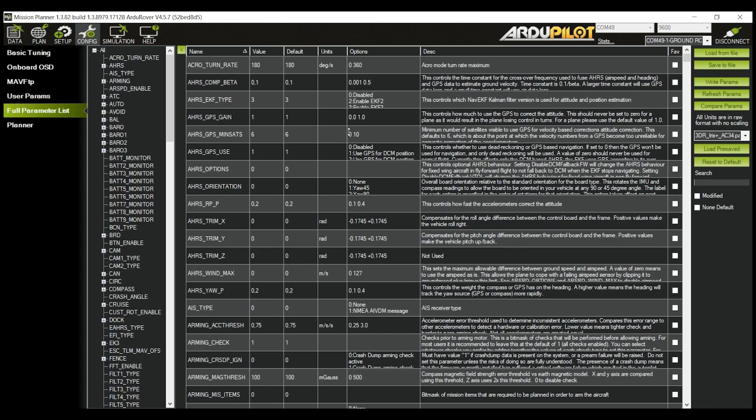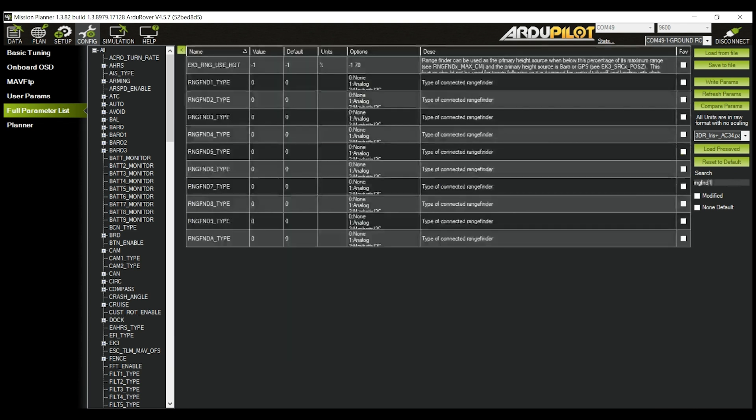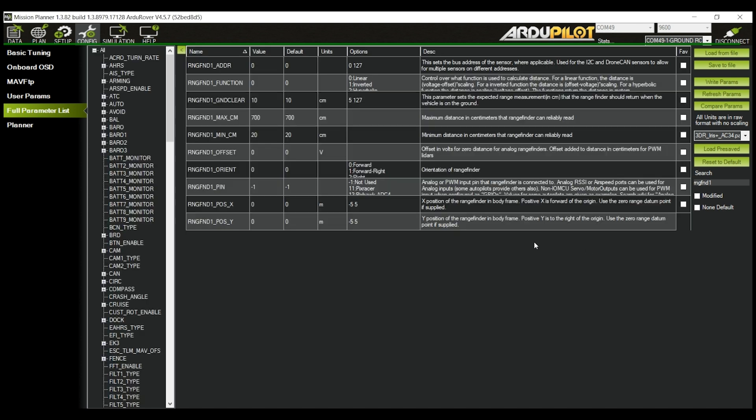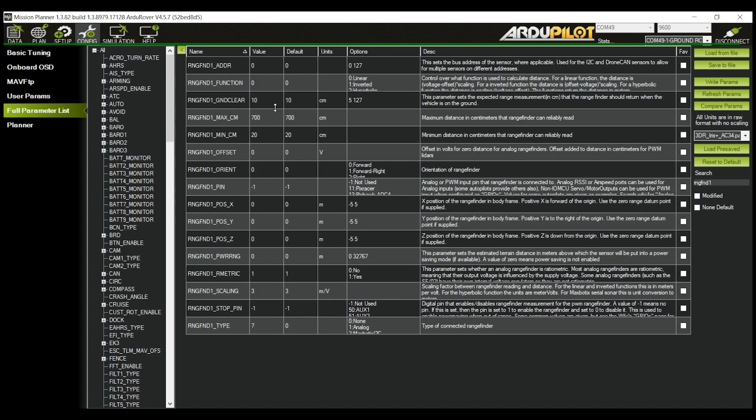If you are using I2C, navigate to RNG_FND1_TYPE and set the parameter to 7 for LightWare. The last setting to change for an I2C connected sensor is RNG_FND1_ADDR. Change it to the value of the sensor's I2C address. By default, this is set to 102 in decimal.